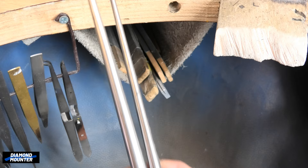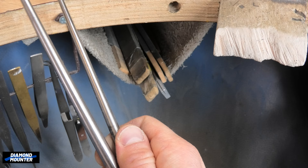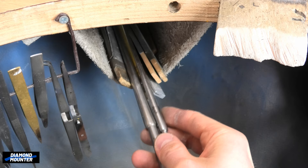In this pocket also, I have to hand two mandrels. This one is slightly oval shape. This one is perfectly round. They're useful for making small collets.